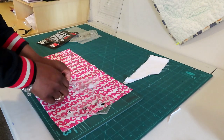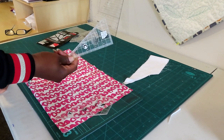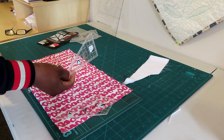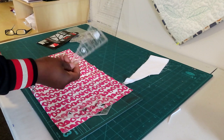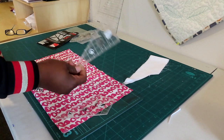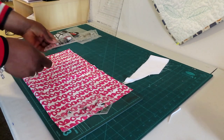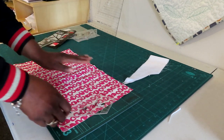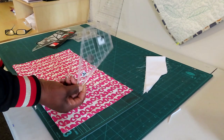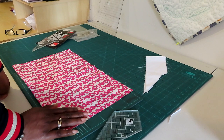One of the mistakes I made: I actually did some cuts with the wrong ruler on my fat quarters. So I would say — put the other rulers out of your reach, because when you're cutting so much fabric it becomes automated and you're just moving without thinking. For the fat quarters, we're using Ruler A, and this is where we get our kite shape from. Make sure you iron your fat quarters so they're nice and smooth.